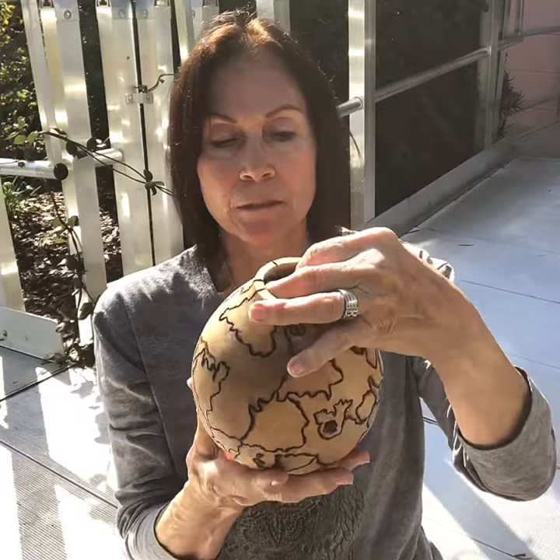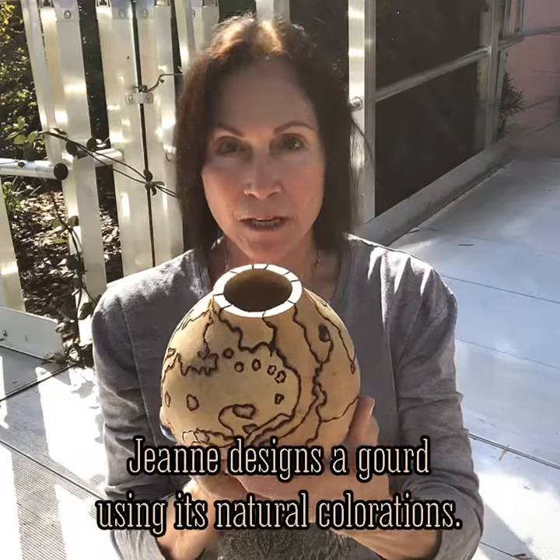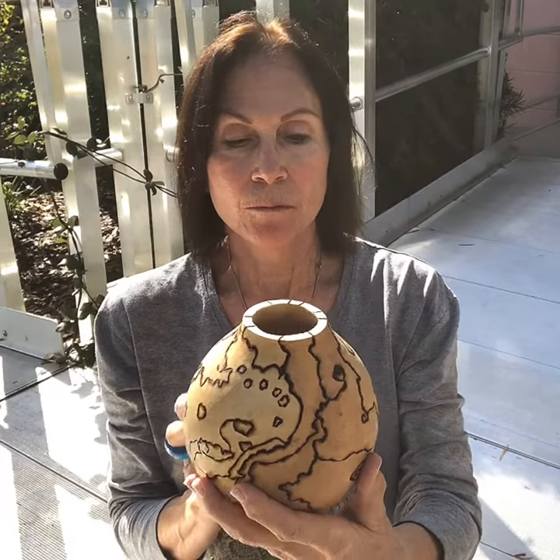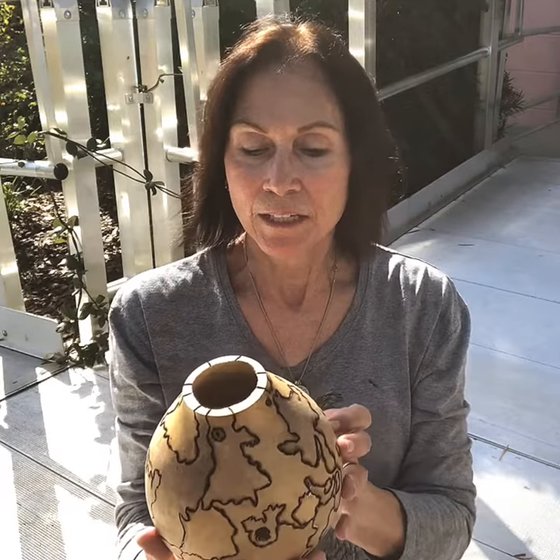I'm gonna wash it now, sand it a little bit, and then start painting it with golden acrylics and some paint medium.